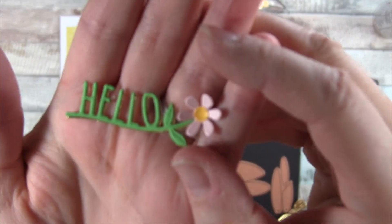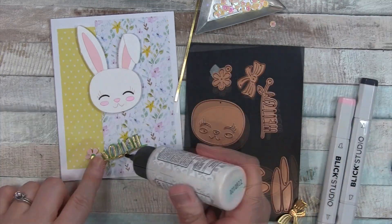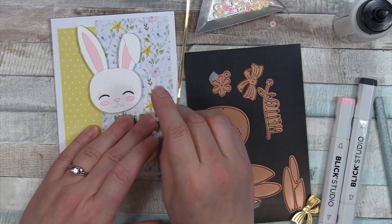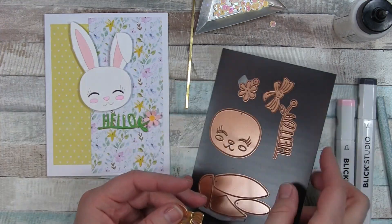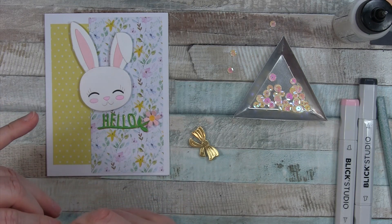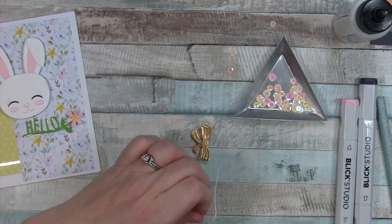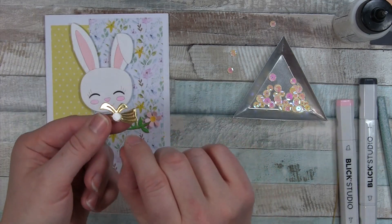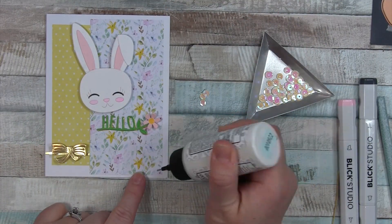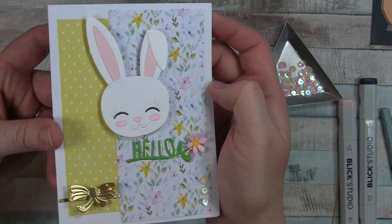Then we're going to use more dies. This die cuts out the hello with the flower. I cut out the hello twice — in the green that comes in the kit and in gold — and then I cut the flower in the center with the light pink and the yellow that came in the kit, and I'm placing that down. There are strips you can get from Love from Lizzy, but I think it's a UK company and the shipping is insane to the US. But they're pretty easy to make with double stick adhesive and a nice trimmer. So to finish off the card, three little sequins in the bottom, and that's it.